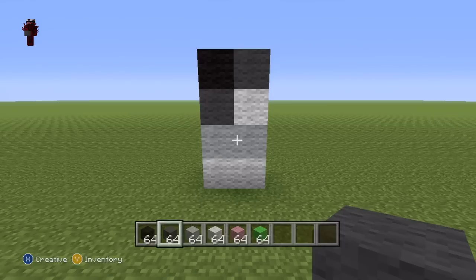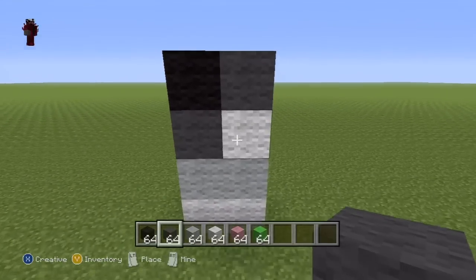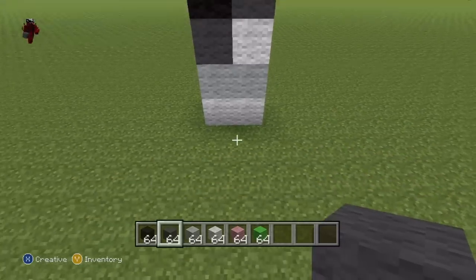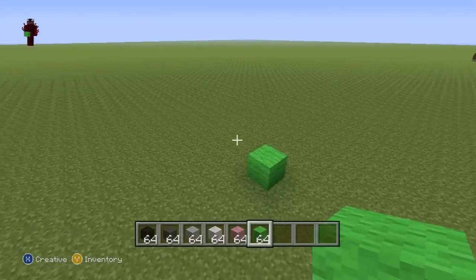Once you've done those four blocks, you're going to want to do this little sequence of blocks directly to the right of them: one white wool, one light grey, one white, one dark grey, to give you something which should look exactly like that. Once you have those two rows of four — pause as necessary of course — you just want to go behind those two rows. By the way, this is going to be the front of your statue, so mark where you want the front to be.